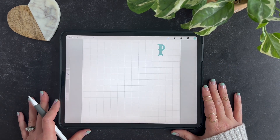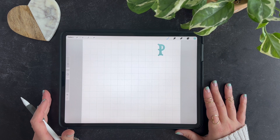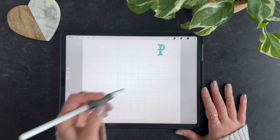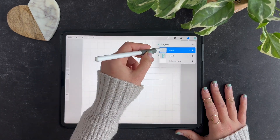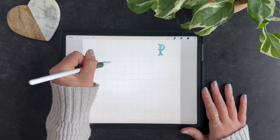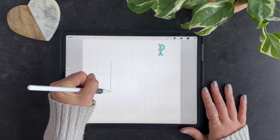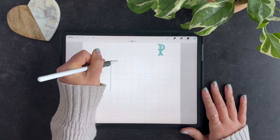For week 16 we are drawing a letter P with some slight width variation and some fun curved slab serifs. I'm going to make sure I am on a blank layer, I've got my monoline brush, and I am going to draw a straight line down about five blocks, just as with most of the past weeks.